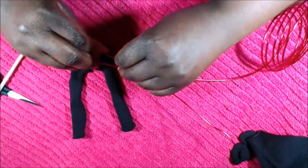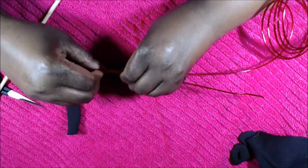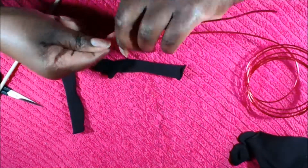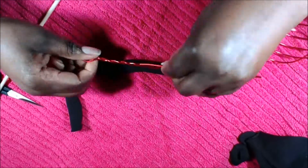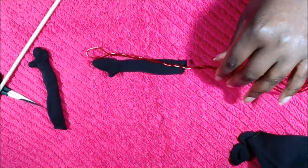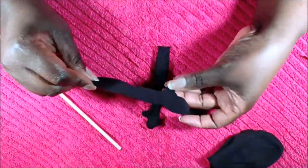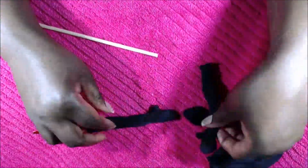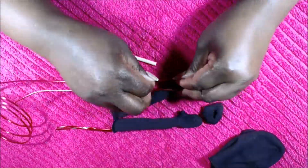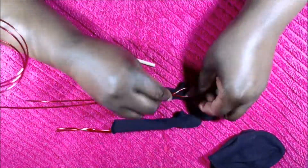Once you have the hand gently filled with fiber fill — because you don't want the hand too fat — you're going to shape the floral wire to fit the palm of the hand. As I said in the previous video, typically this is part of the armature for the entire doll, but I did not make the armature long enough for Josephine, so I'm making the arms separately.